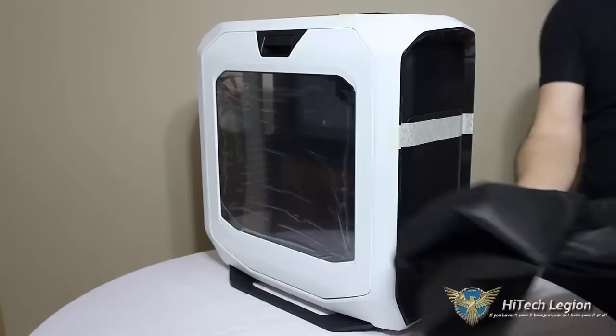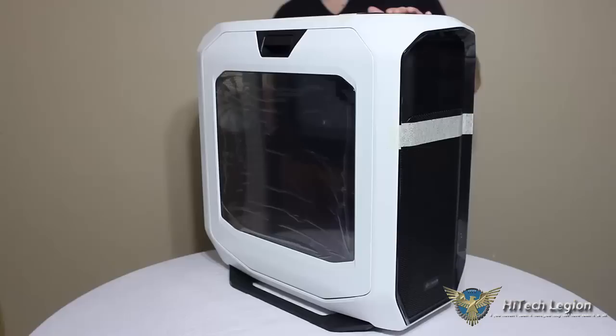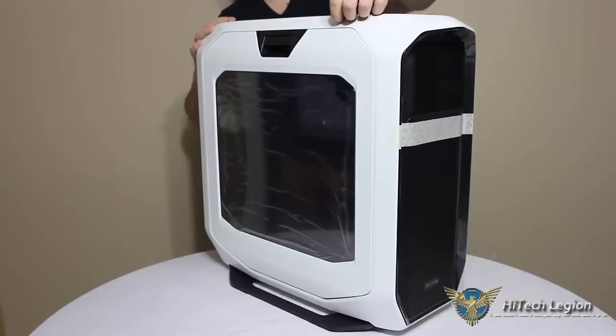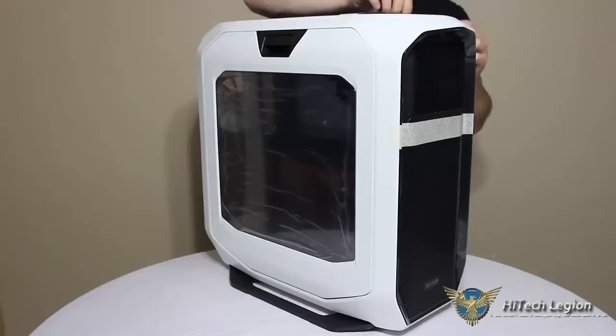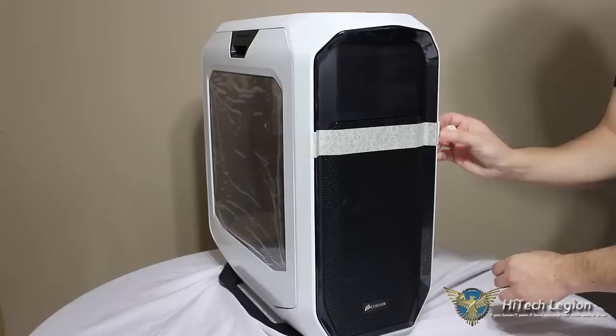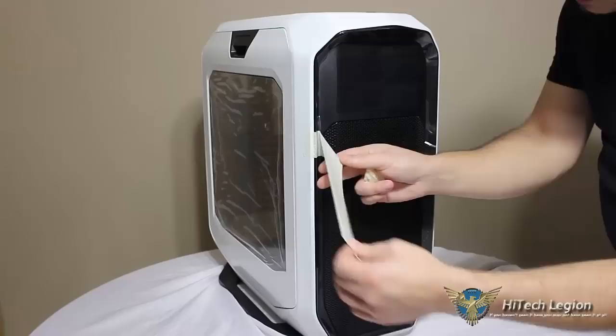When I first took this out of the box, I noticed this nice mesh fabric bag that is wrapped around the case to protect it during shipment. I also noticed a few other things made to protect the case during shipment. Along the top here, the top mesh panel is very easily removable — it just pushes and clips and locks in place — so they've put some masking tape along the top, nicely folded over so it peels right off. They've done the same on the front of the case, though it does take a little of the plastic film with it as you peel it off. That's okay because you'll be removing that anyway.